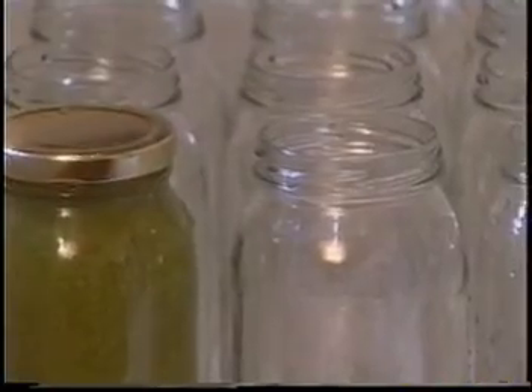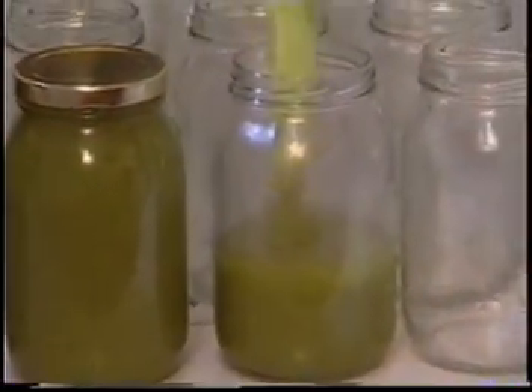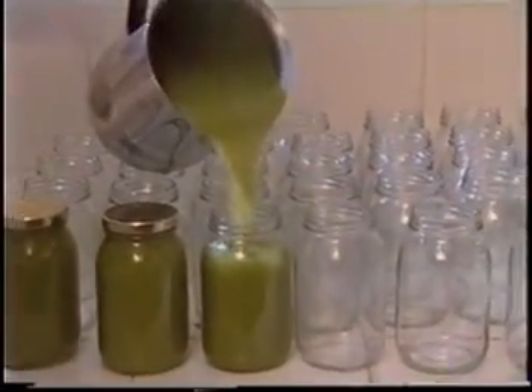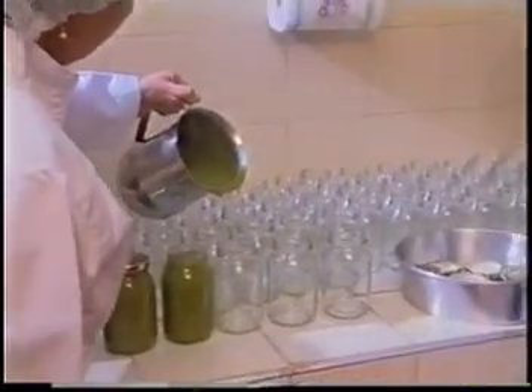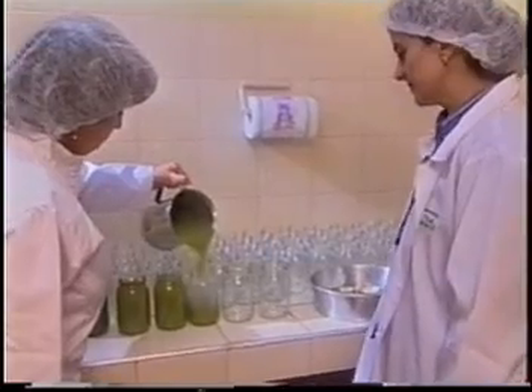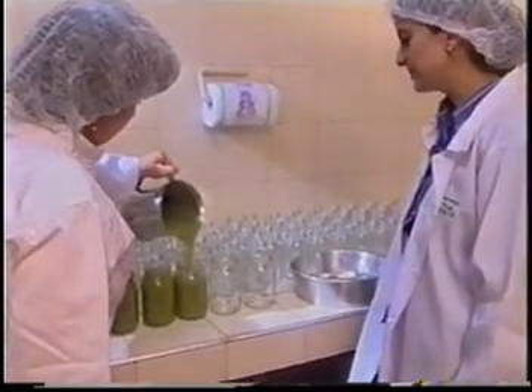Ahora venimos al empacado. Sí, este es el empacado. Después del empacado viene el exhausting o vacío. Pasamos a la esterilización. Viene el enfriamiento, las etiquetas y todo eso. El etiquetado, sí.